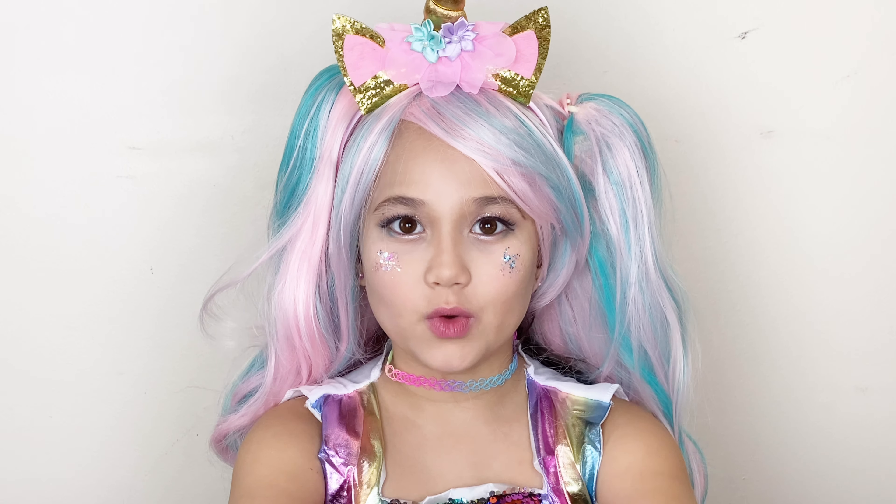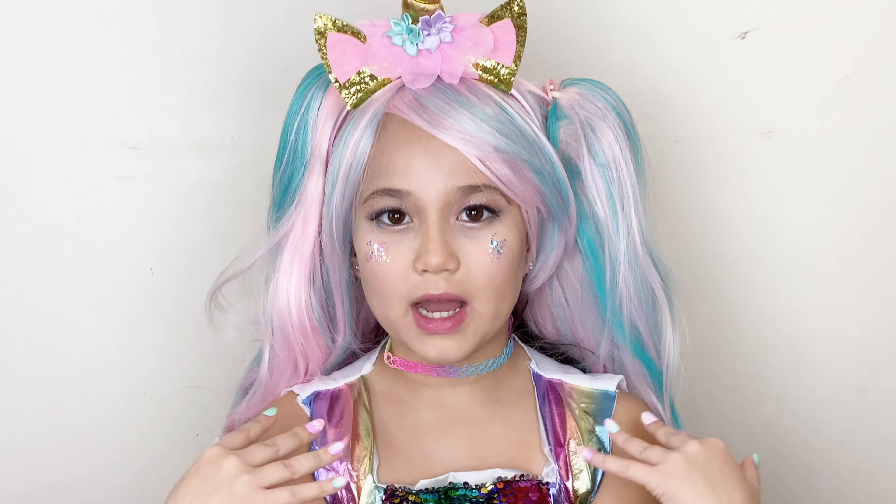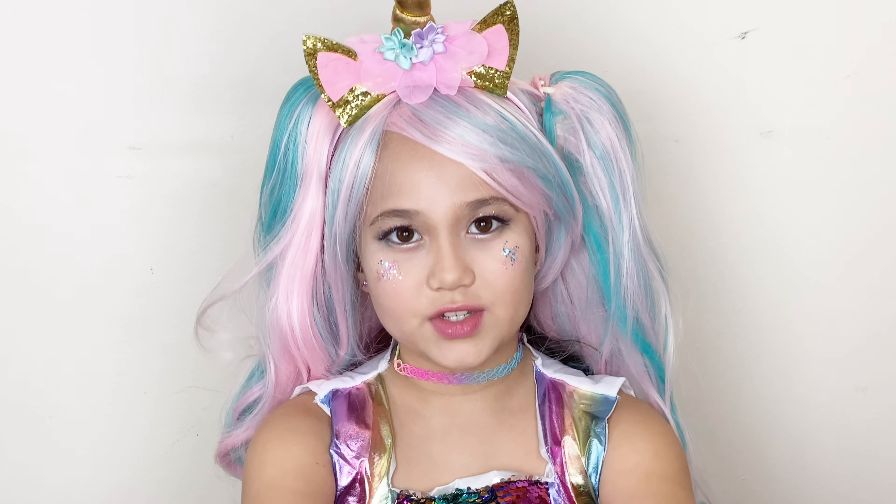Hi, I'm a rainbow unicorn and if you want to know how to do my sweet look, then just keep on watching.